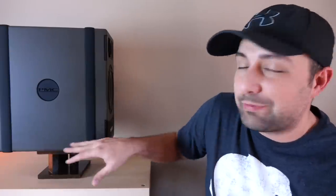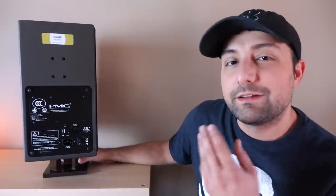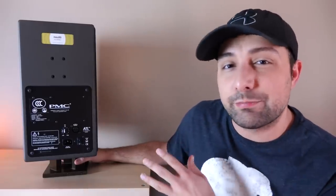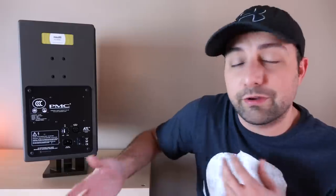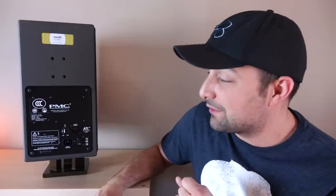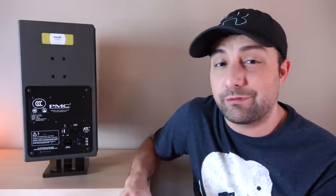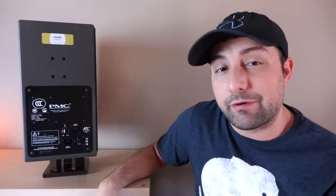The only complaint I'd have is that the rubber strips are pretty far apart, so you'd need fairly wide stands. On the back, this is a very simple speaker — I love the simplicity. There's no fancy DSP, which is very commonplace in the studio world nowadays. PMC just went straight-up analog. We have gain adjustment, a balanced input — no single-ended input, though you can use an adapter. PMC recommends using a quality one, something from the likes of Neutrik. We also have an IEC inlet for your power cable, and that's about it.